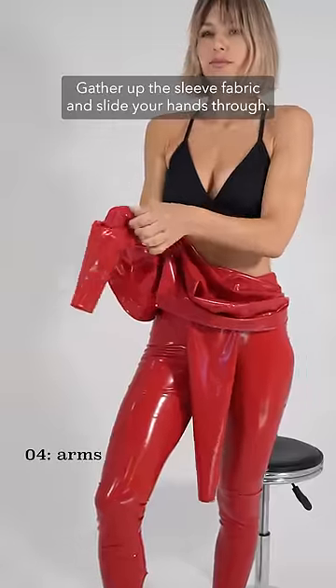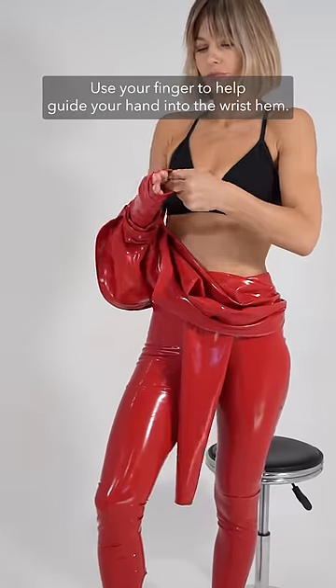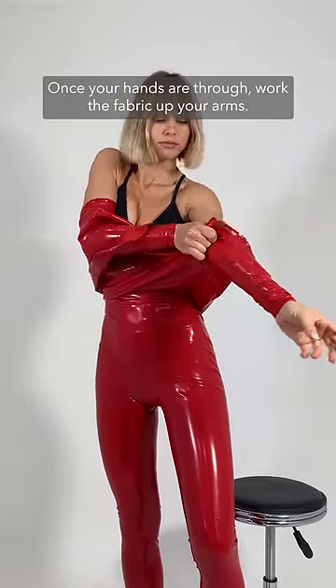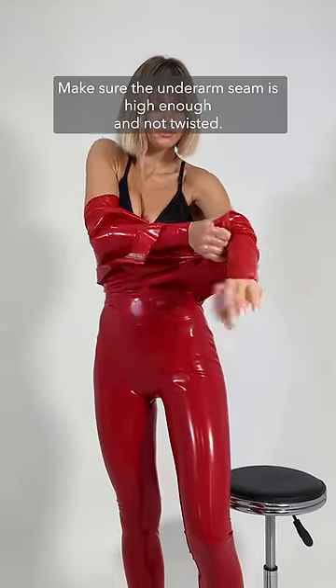Gather up the sleeve fabric and slide your hands through. Use your finger to help guide your hand into the wrist hem. Once your hands are through, work the fabric up your arms. Make sure the underarm seam is high enough and not twisted.